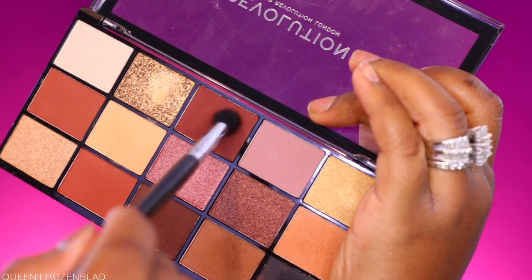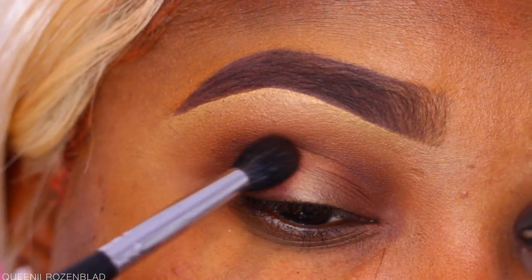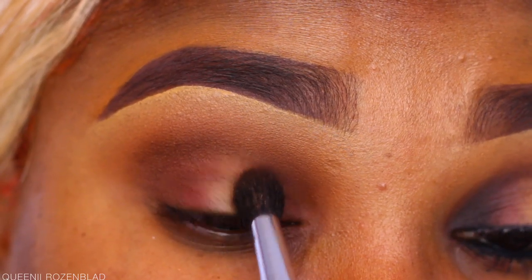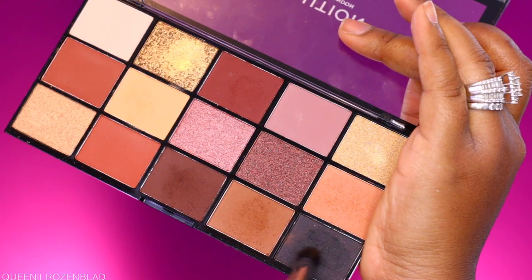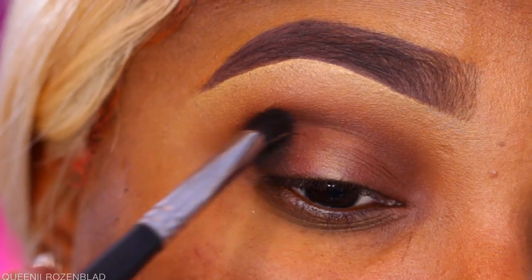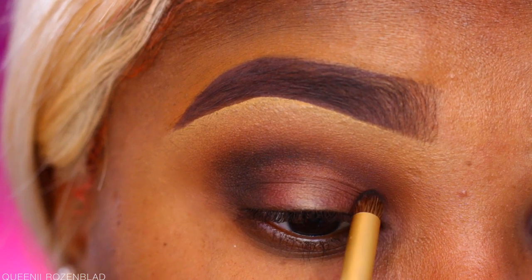Now I'm going in with this brick-colored shade and applying it right next to the chocolatey brown shade towards the center of the lid, then bringing it into the crease just a bit. Then I'm going in with a soft black shade — it's not a true black, it's a very soft black. If you want to deepen up the color, you can definitely use this to create a very soft smoky look.